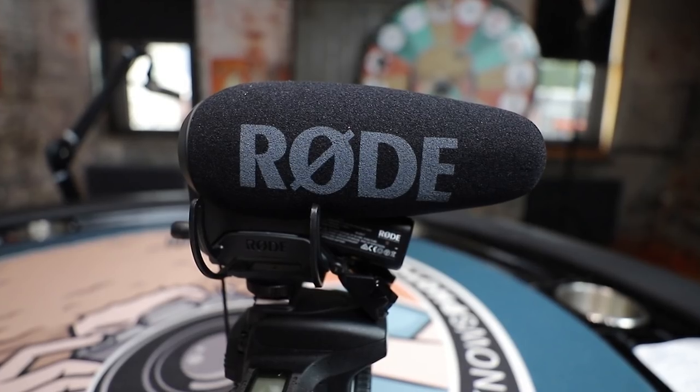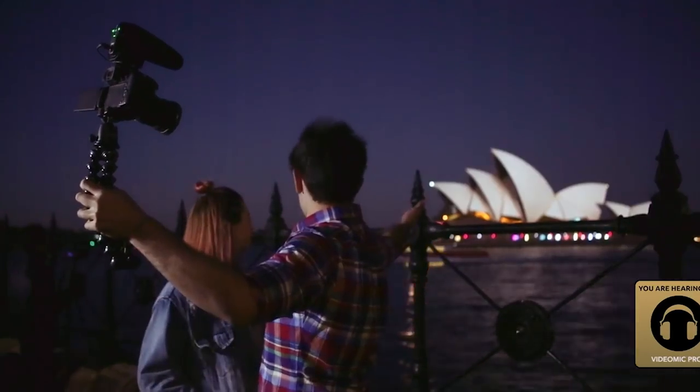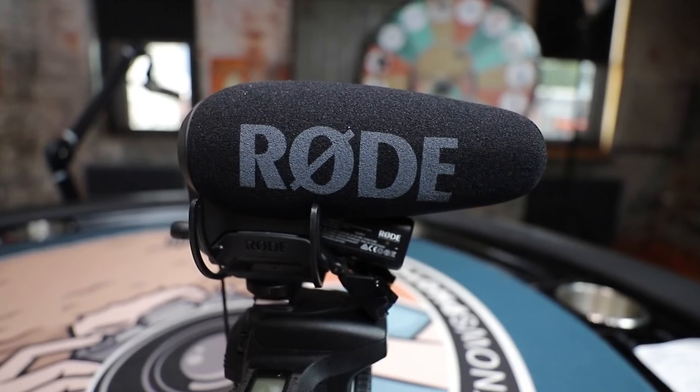Jared Polin, FroKnowsPhoto.com, and this is a quick review of the Rode VideoMic Pro Plus. It's replacing the Rode VideoMic Pro and it does more than just add a plus. I think this is one of the best microphones if you are looking to get into the vlogging game or need a run-and-gun microphone. I'm using this mic to record this review, so all the audio you hear is coming from this microphone right up here.